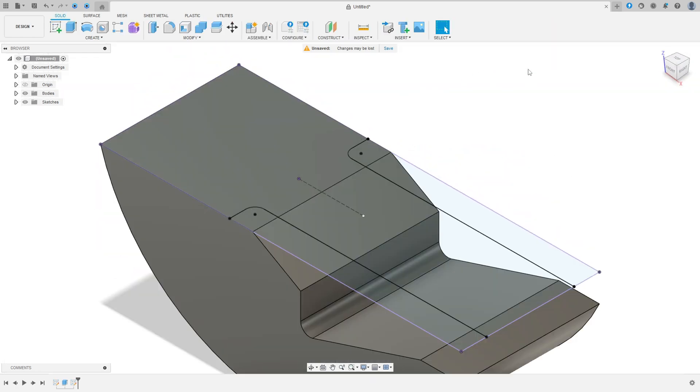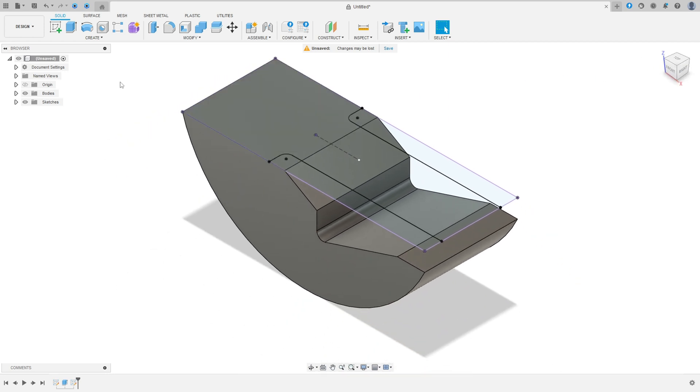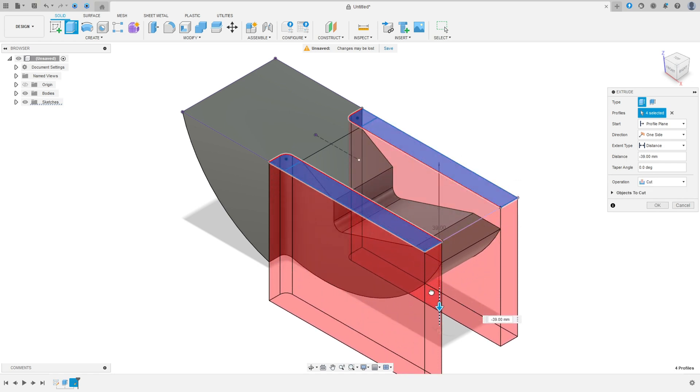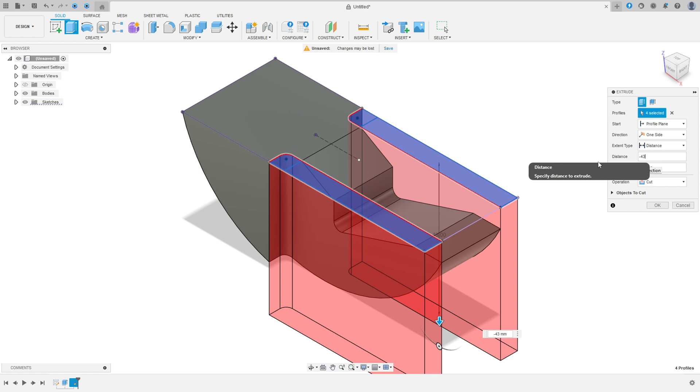Unhide the bodies. Go to Extrude, select this profile and this profile, and make a cut — minus 40 millimeters, minus 43 millimeters. The operation is Cut, press OK.